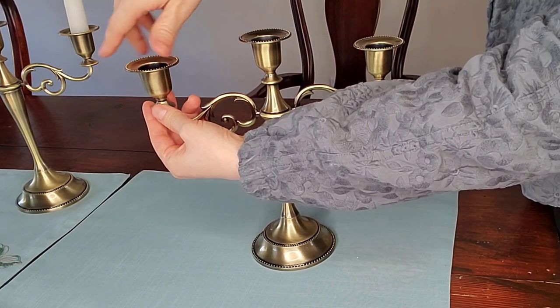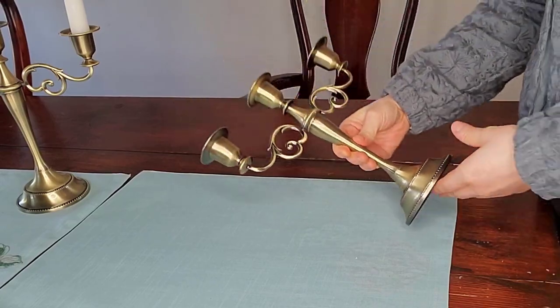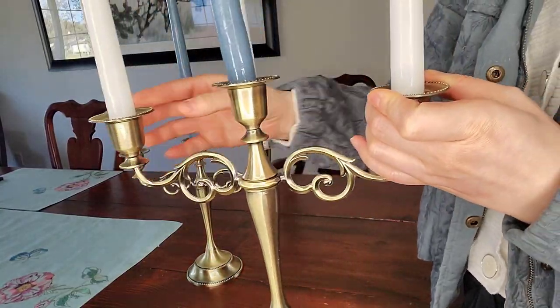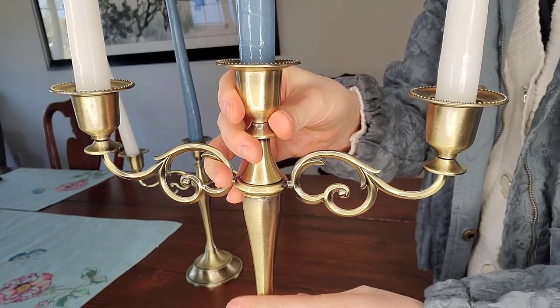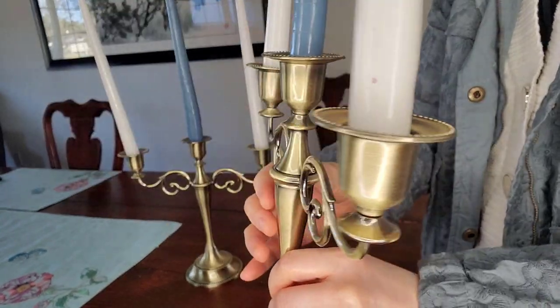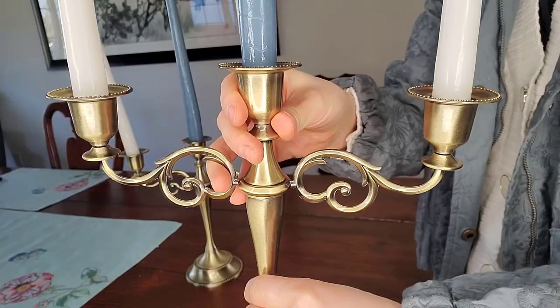Once you screw everything nice and tight, it's not wobbly. The surface plating is bronze colored, which is suitable for different styles of home decor, which I like — I can mix and match with different decorations. These are Dyna Living 3R metal candle holders.